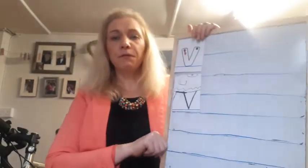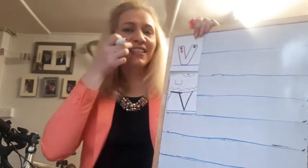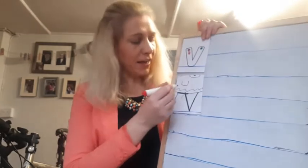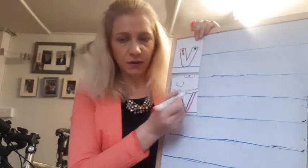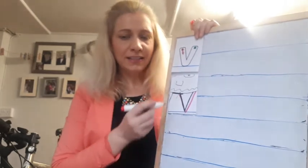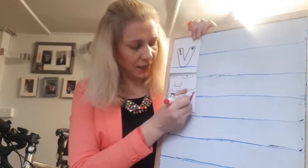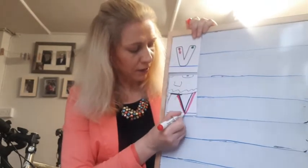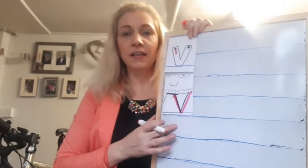So when you're writing the V sound, think of a vampire's tooth. It's really sharp and pointy. So you slide down one side of the tooth and up the other. Slide down a vampire's tooth and up the other side. That's how you do a V — you slide down the vampire's tooth and up the other side, and it sits on the line.